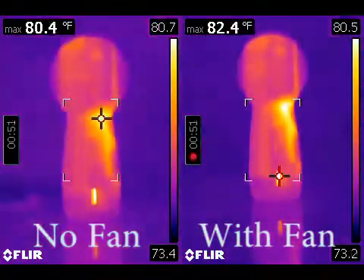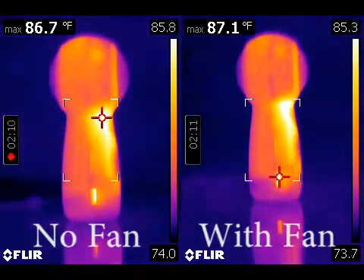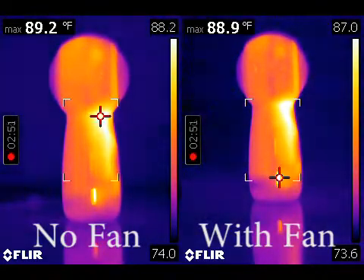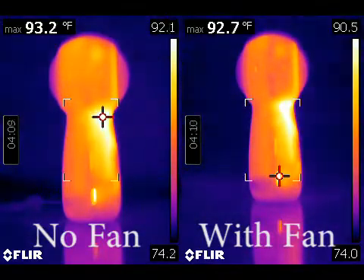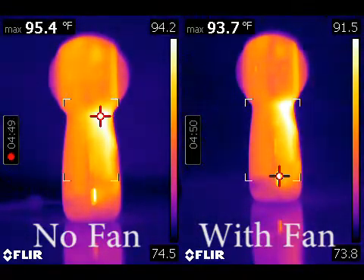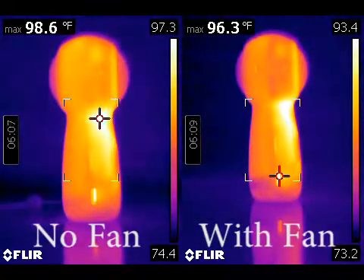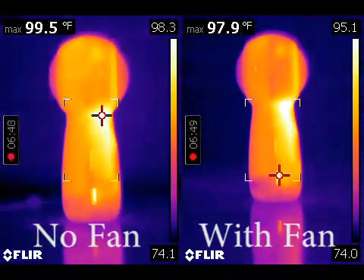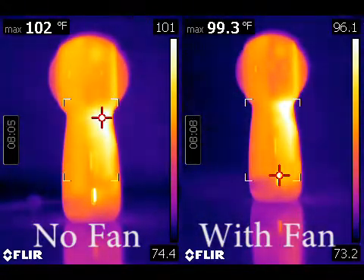The following is a thermal image of a Gear 360 2017 model Samsung camera to analyze the overheating issue that seems to be kind of common with this new camera. On the left, you have a Gear 360 in a 76 degree ambient environment with basically no airflow going on around it.